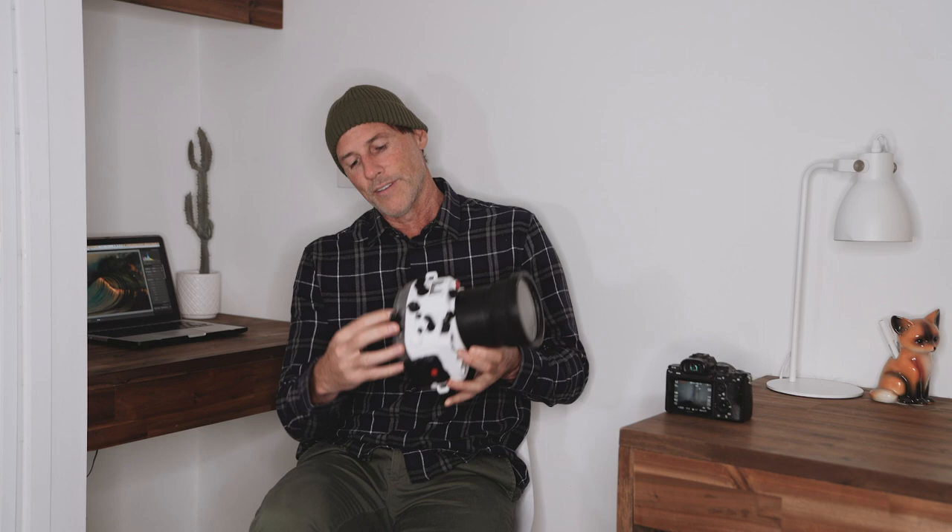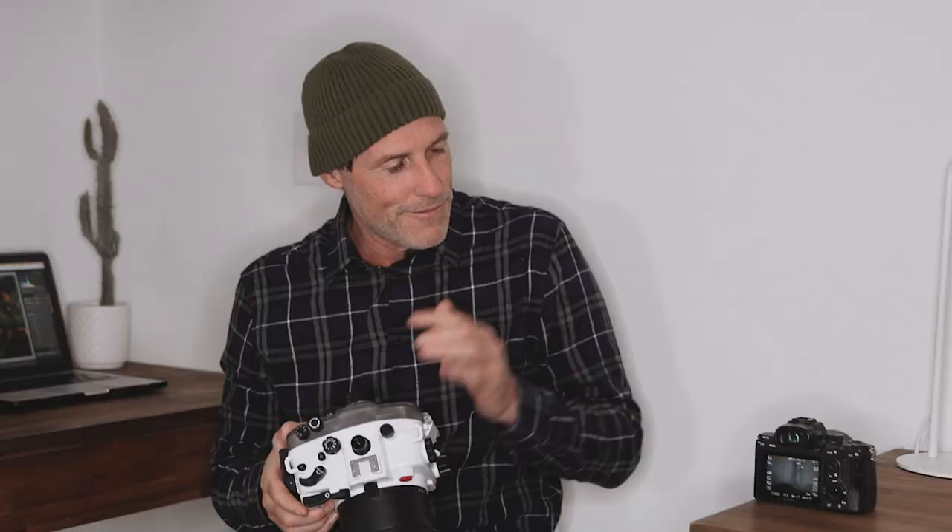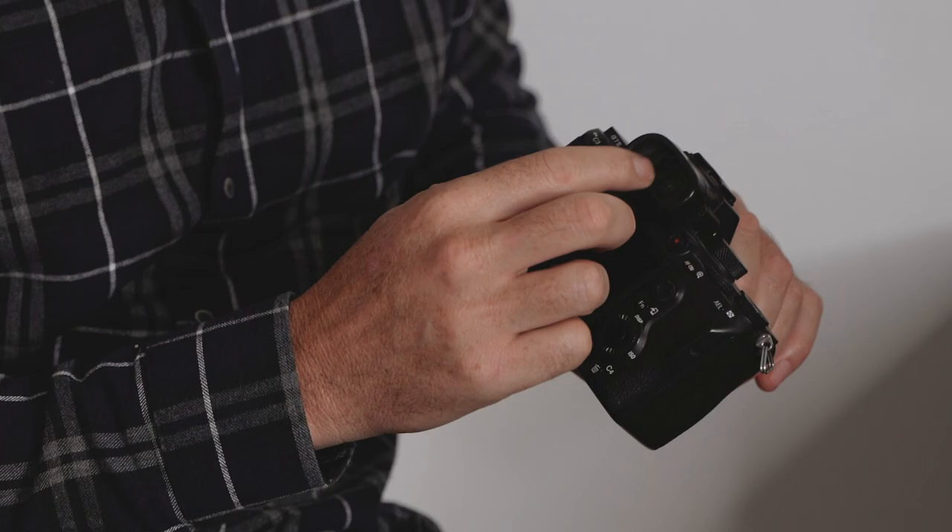When you have your eye to the viewfinder like this, it's really easy to see everything because all the information is really close — your face is right up against the eye cup and everything else is sort of blocked out. But when you're looking through a housing, you're looking through this viewfinder here, but your actual camera viewfinder is super deep — basically like you were looking from quite far away.